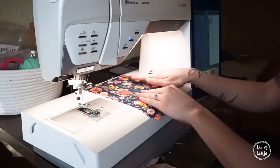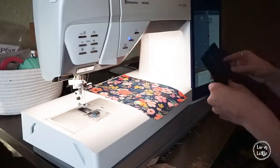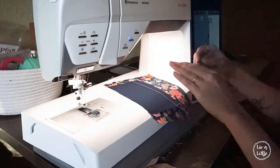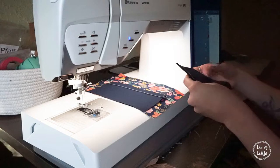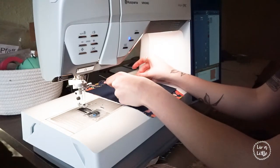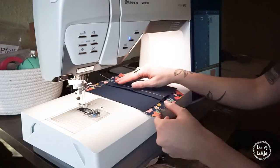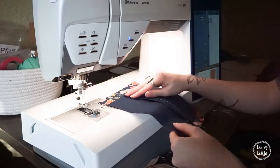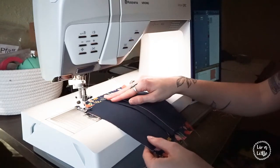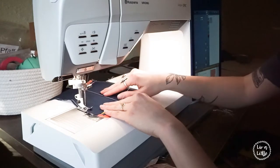Now we're going to take our fun patterned print in 9 inches by 7 inches and lay those two little pieces long ways, centered, right sides together. You're going to want to make sure that the seams we just sewed are in the middle — both of them are in the middle. This is what is going to create our filter pocket later on. It's kind of like sewing a pillow where you can open it in the back.